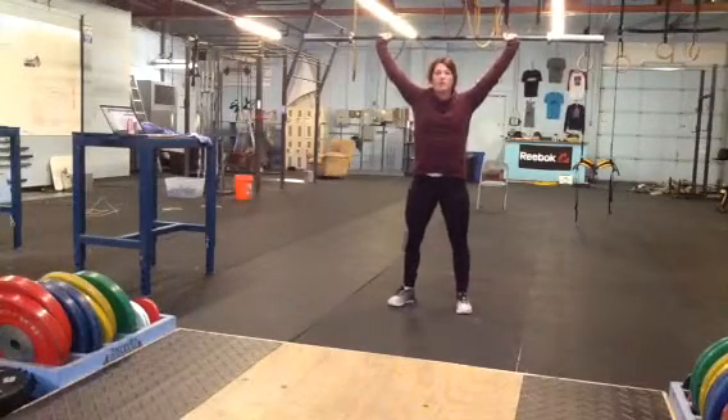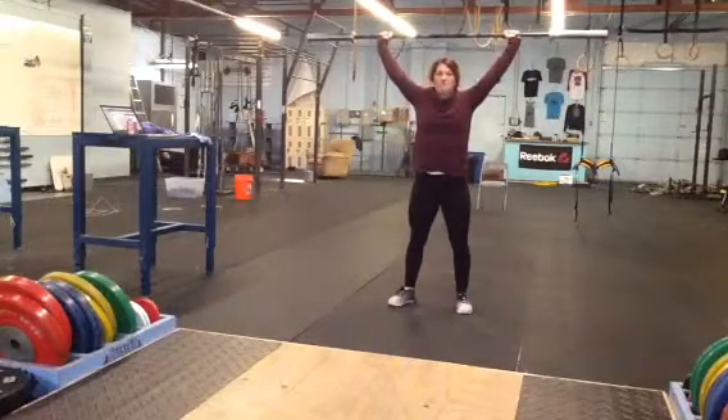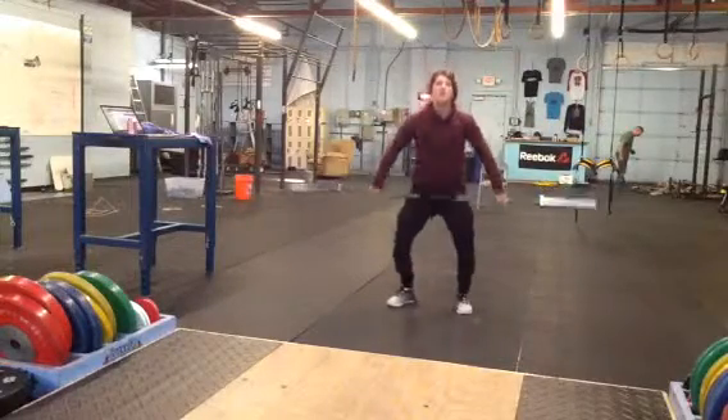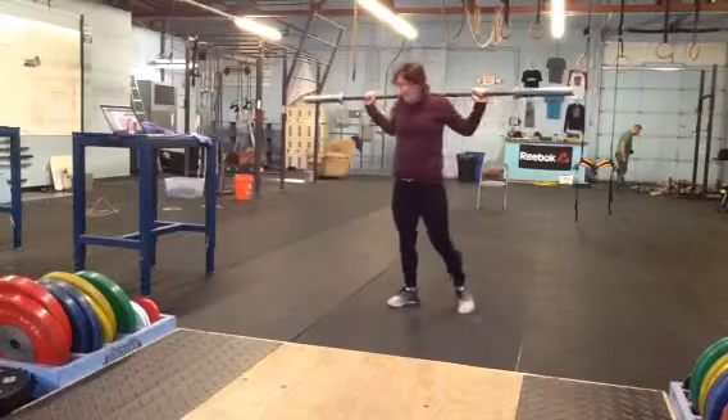From there they can slide their feet out and go right into an overhead squat. From there they can drop it from the top, or bring it back onto their back rack. What they can't do is the awkward bring-it-down-in-front, because no one likes that.